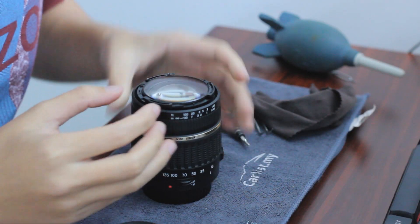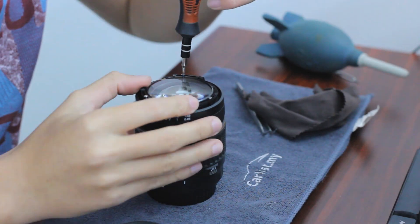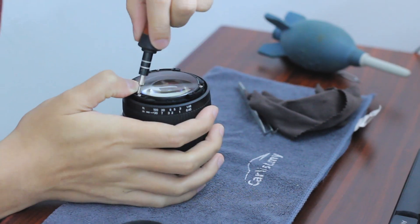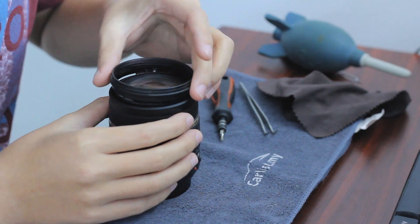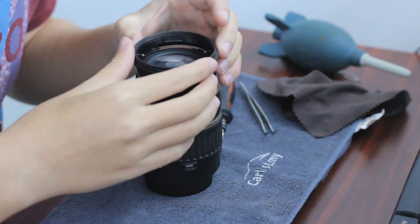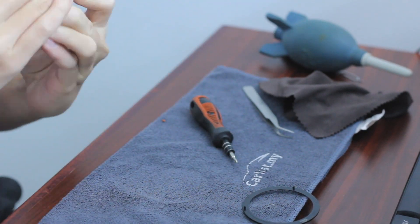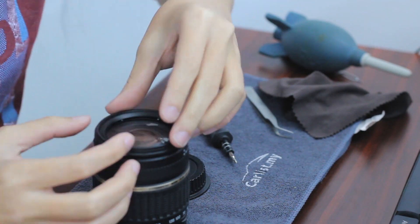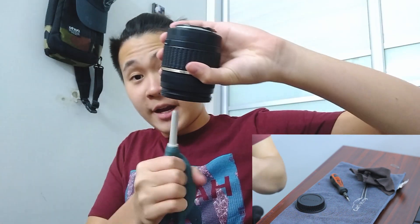Now that we've completed our cleaning, make sure everything is screwed back to the position before you're done. This is it — I just completed cleaning my lens.